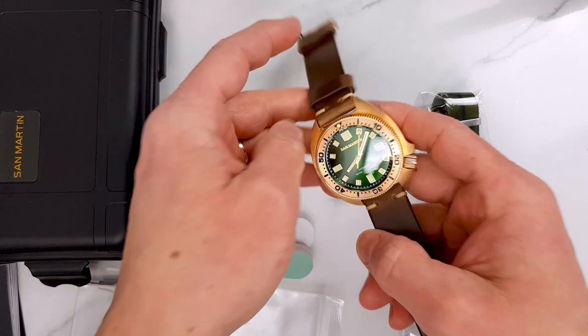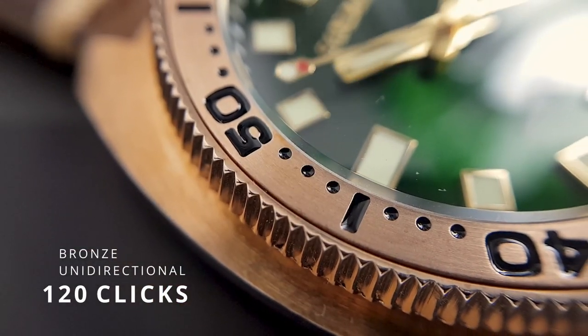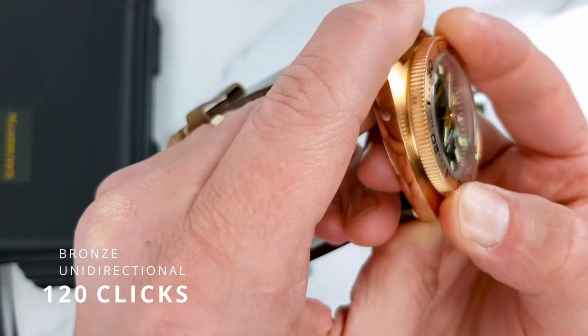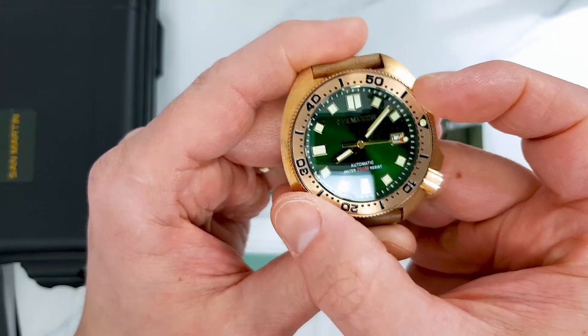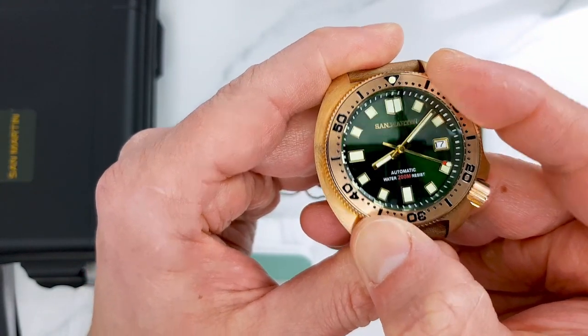Bezel action — I actually was a bit concerned how the bronze bezel action was going to be. But looks like my concerns were for nothing. It is really good. There is pretty much no back play, and checking the alignment, it looks like it is spot on.